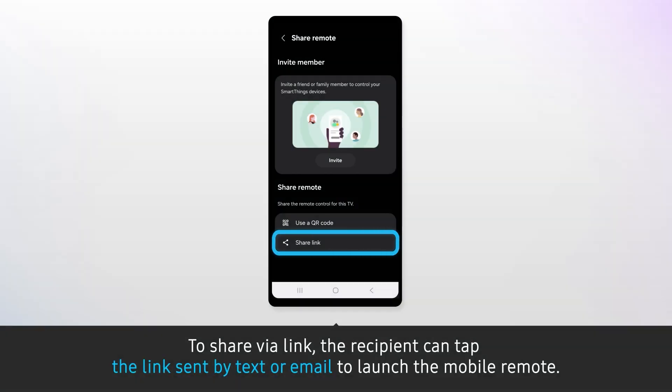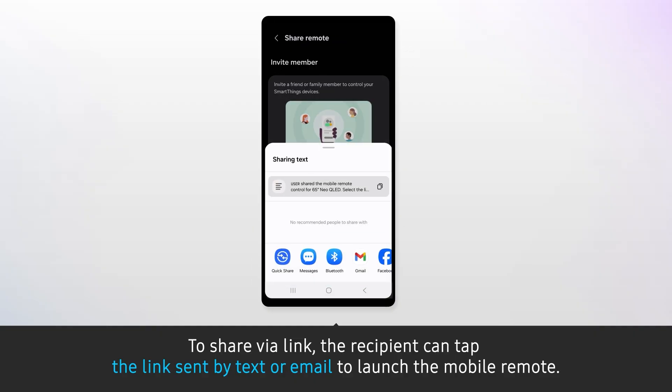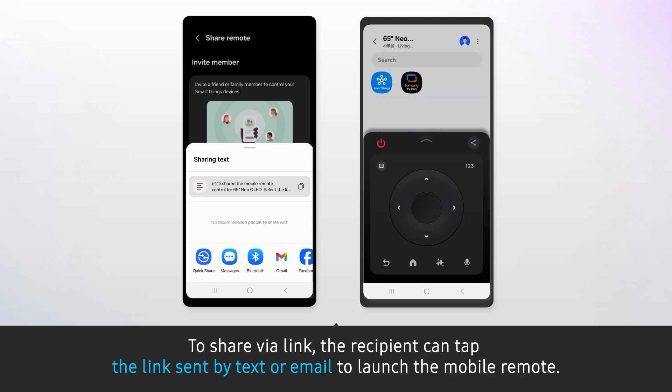To share via link, the recipient can tap the link sent by text or email to launch the mobile remote.